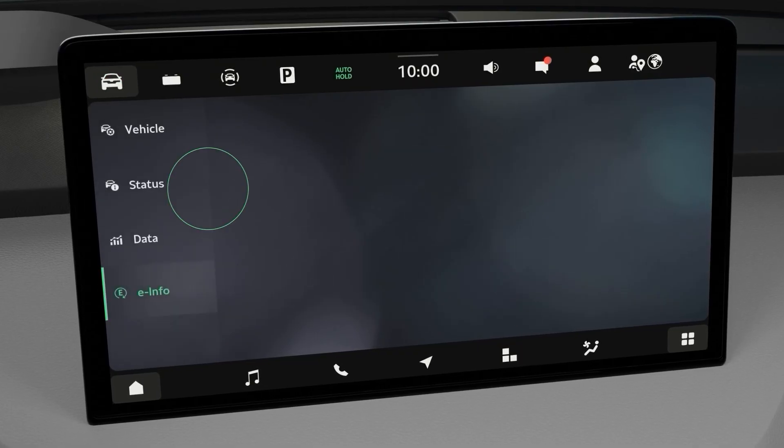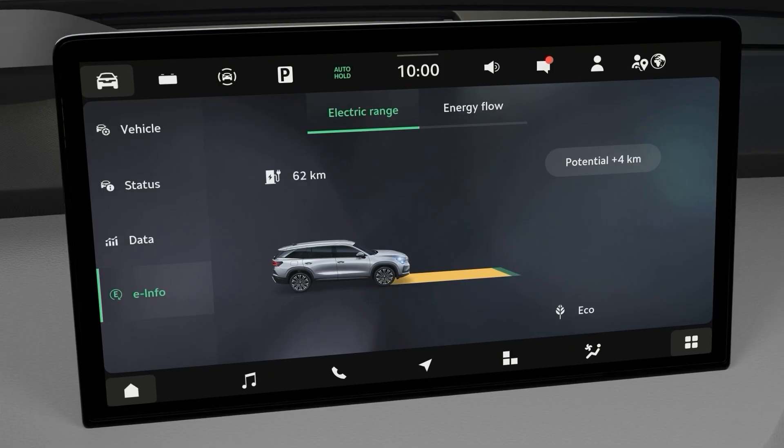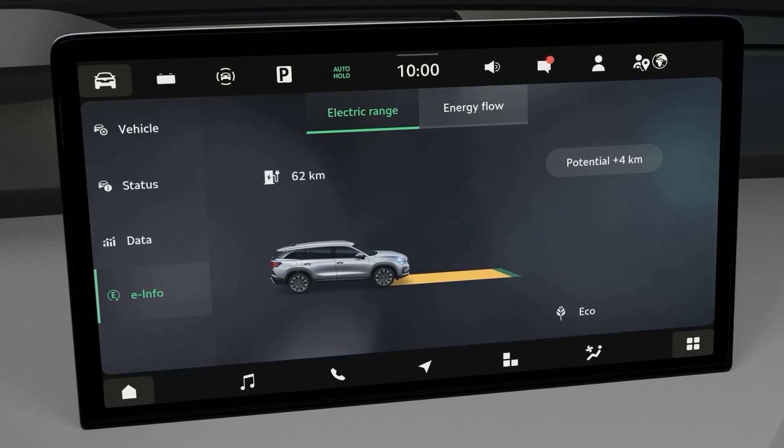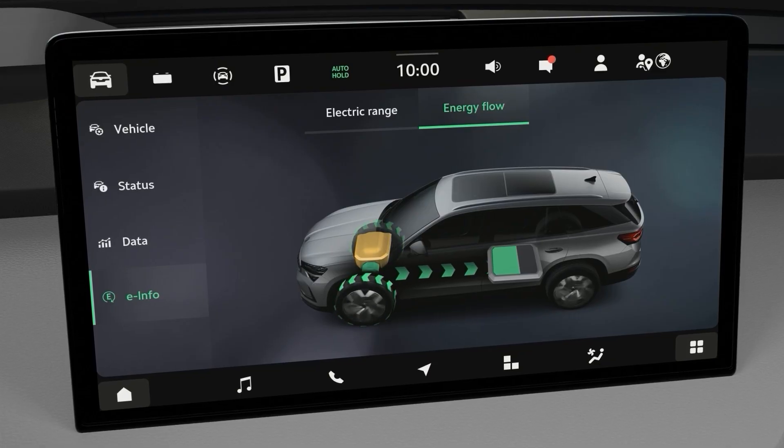Return to the vehicle settings and select vehicle and e-info to see the current range and the potential to improve it by changing settings. Tap energy flow to see where the energy is going in the car — from the engine to the wheels or to the battery.